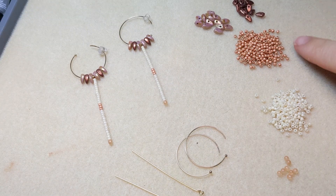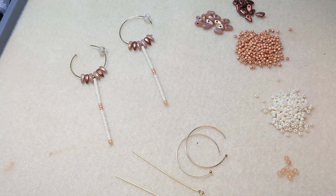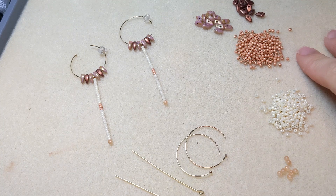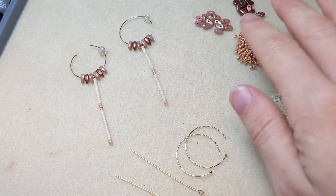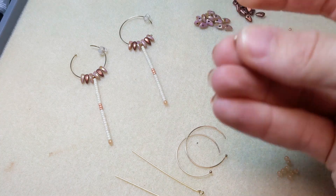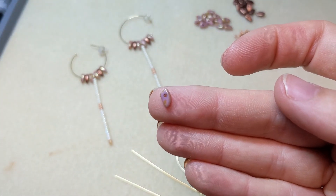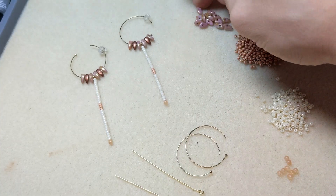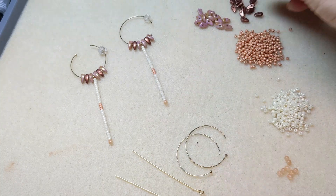To make our Palm Desert earrings, you're going to need Toho 11-0 round seed beads in two different colors. I have this lovely ivory color with a rainbow finish and a really nice salmon-peach color that I thought was great for summer. You'll also need Czech glass prong beads in a couple of different colors — these beads have a cool prong shape with a stringing hole drilled through the top. I've got a topaz pink color and a dark copper color.